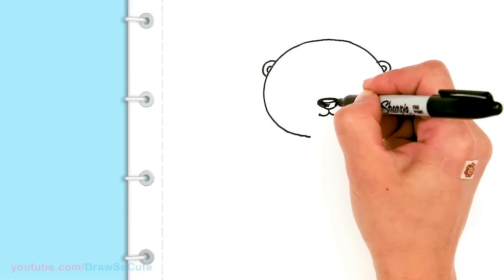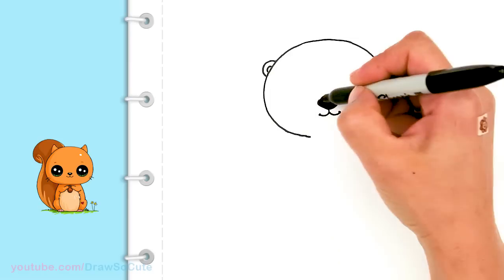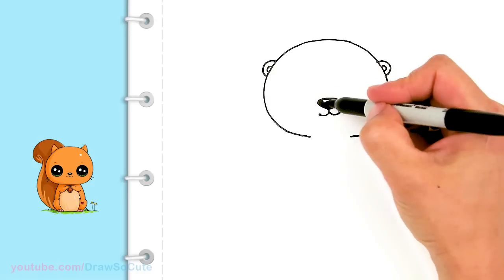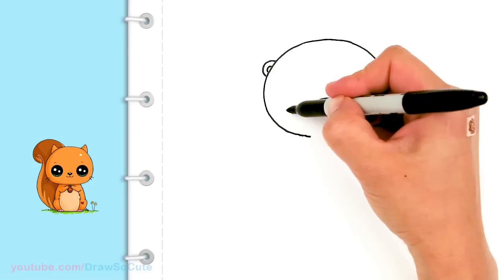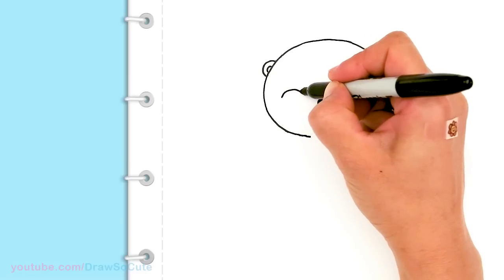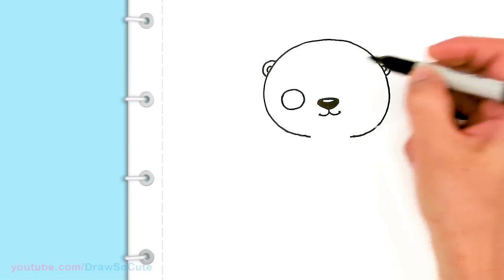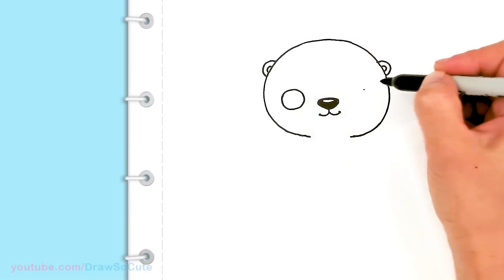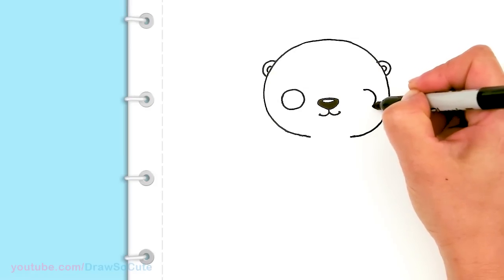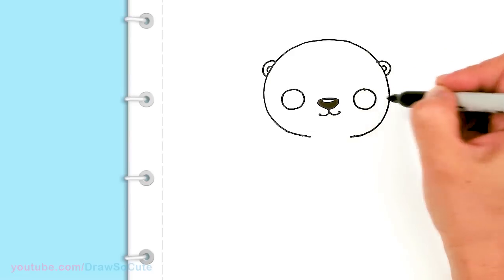Otters are definitely one of my favorite animals — they're just so adorable. So hopefully you guys love my drawing of it. So then from there, I'm going to come to the side about right here and draw a circle for the eyes. Same thing on this side, drag about right there, once again towards the edge, and connect it.